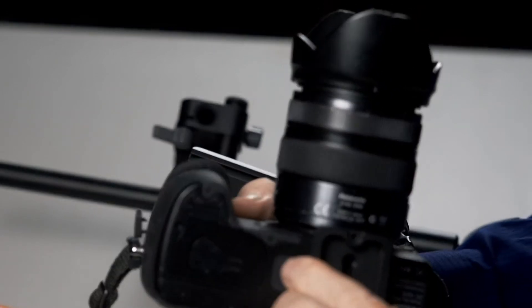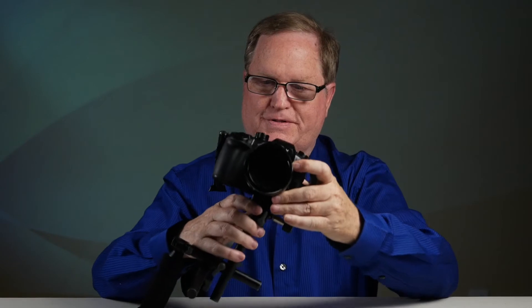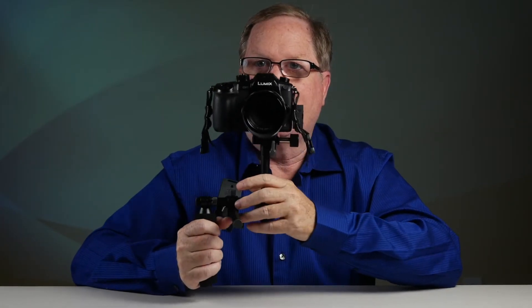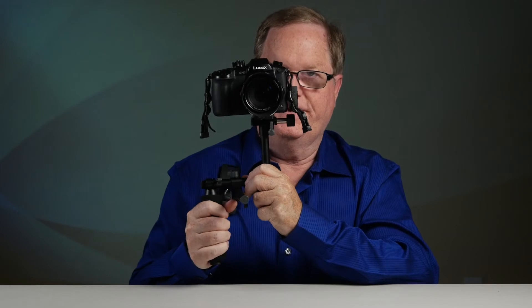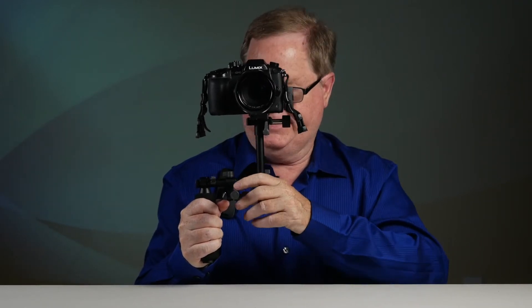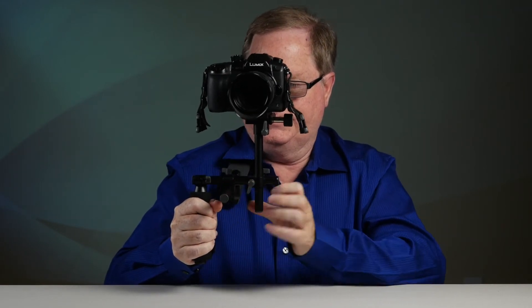I put it on my GH5 and tighten it, and now I can put that on to the shoulder pad. Once you've put your camera on, you can put the unit against your shoulder because you have the pad right here. These little 15 millimeter rods are totally adjustable, so if you don't like your camera being here you can loosen it up and push it out so it's farther out if you want to see the LCD.